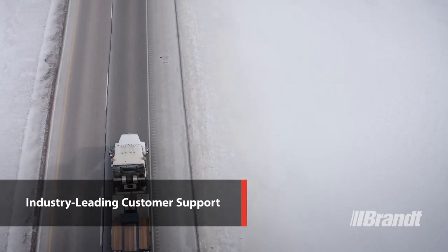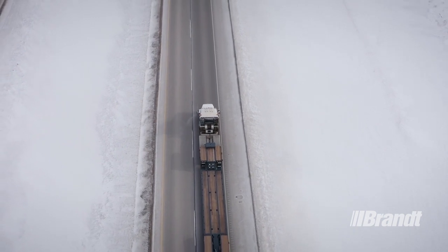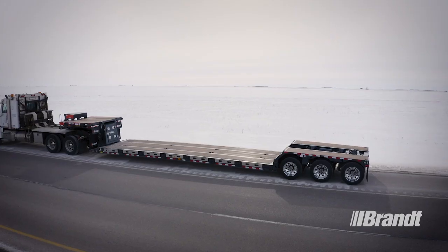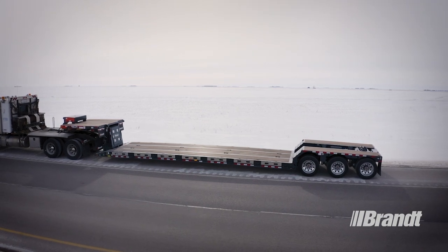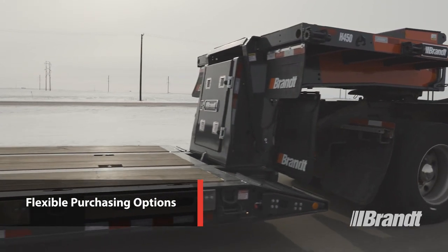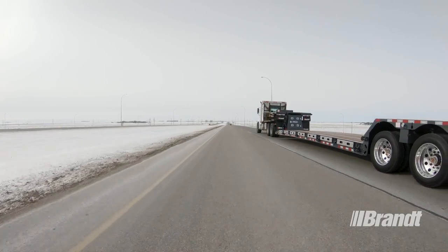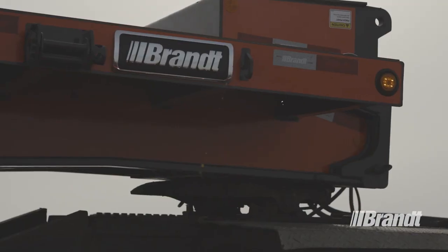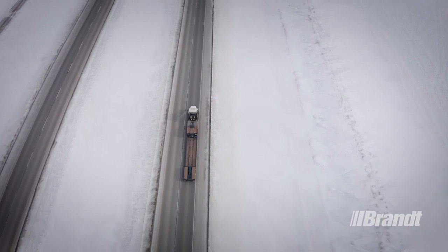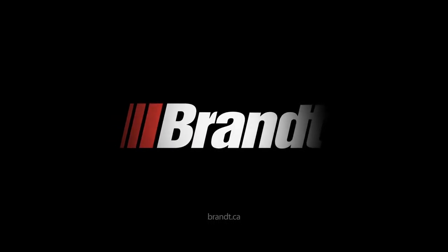Brandt has an expansive dealer network that delivers unmatched customer and product support. With more full-service branches than any competitor and a 24/7, 365 customer service center staffed by specialists, you can access superior service anywhere your operation goes. Your trailer is backed by a five-year structural and one-year bumper-to-bumper warranty to make ownership stress-free. Brandt Financing delivers flexible purchasing options, including lease, rental, rental purchase, and conventional financing. No matter where the job takes you, WorkReady Brandt on-off highway transporter trailers deliver the reliable designs, low tear weight, and long-lasting components that you need to succeed. For a list of available options or to request a quote, contact your nearest Brandt trailer dealer or visit Brandt.ca.